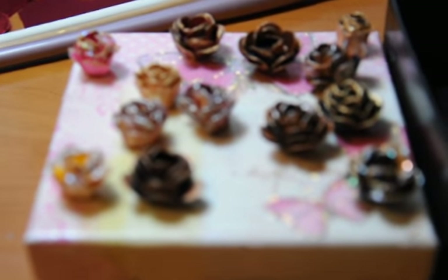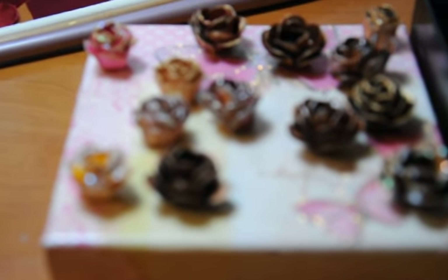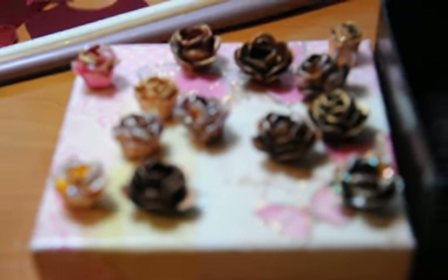Hi everybody, it's Susan. I was making a video until I was interrupted and then I had to start a new one. Anyway, I just wanted to show you these faux rosettes that I've been making.